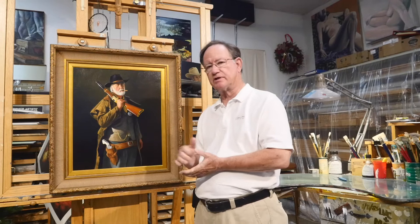I'd like to take a minute to share a piece of work that I just completed. I've been painting now, professionally, for about 50 years. And in that 50-year period of time, I don't know that I've actually done a piece of work for myself. This one, I did for myself.